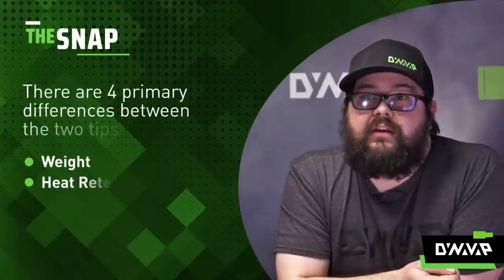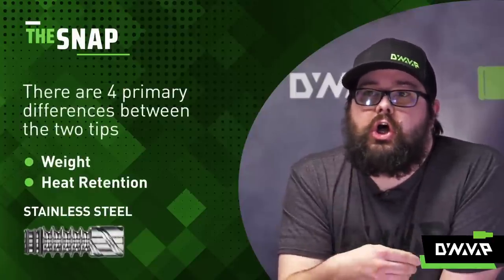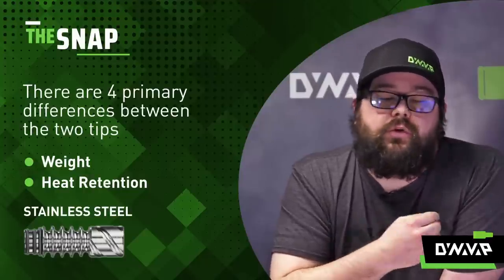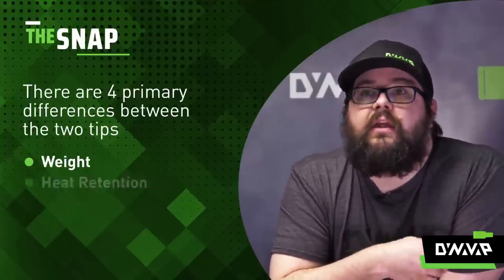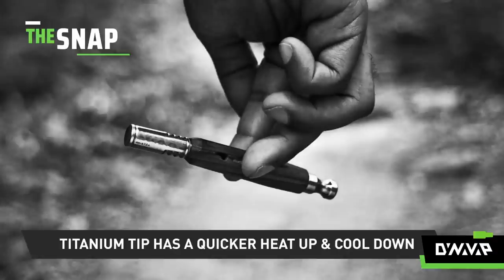Second is heat retention. If you're the kind of person that wants long extended draws, stainless will be for you because it holds its heat for a much longer time — though it will also take longer to heat up. If you're on the go, look at titanium: quick heat up, quick cool down, rapid hits, and you can quickly put it in your pocket.